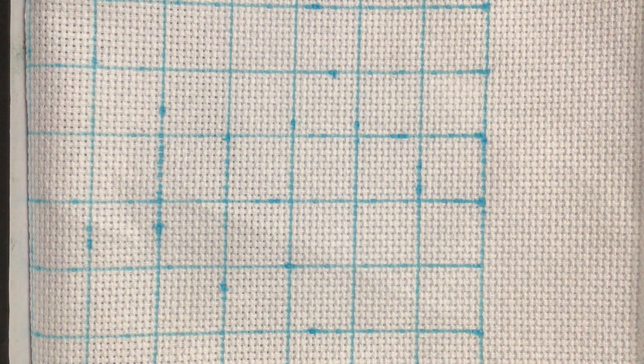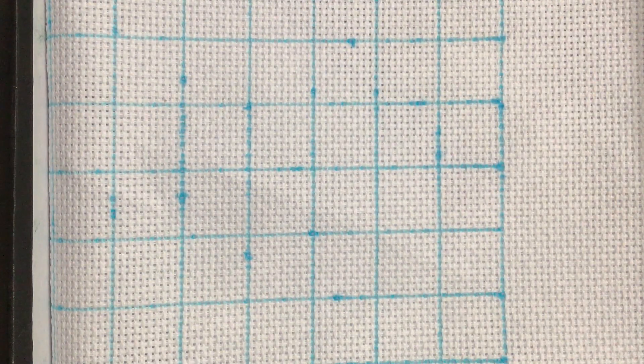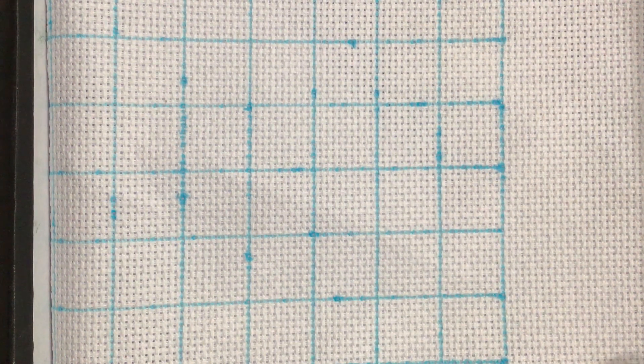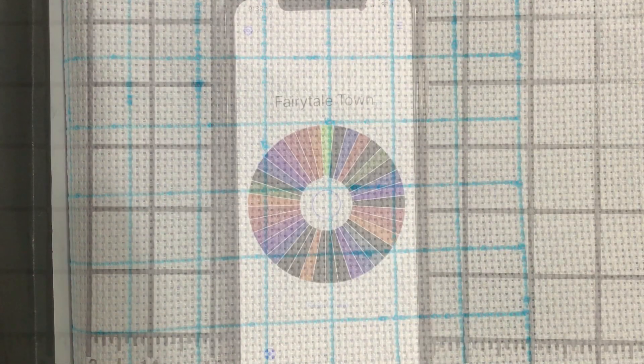This did take me about three hours to do those, so I feel like that's Mania progress and I'm going to count that as I worked on this. I'm going to put this away not to be seen again for a while.